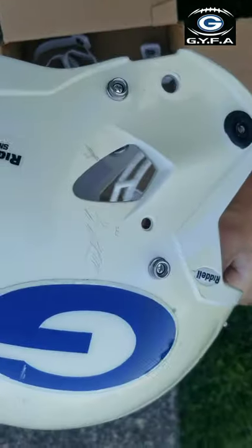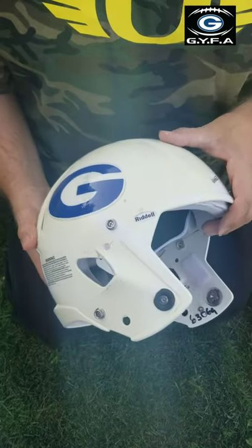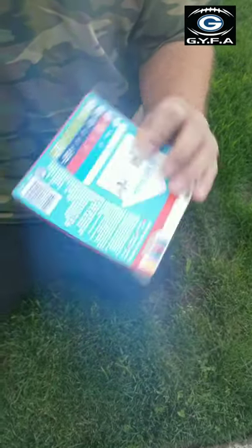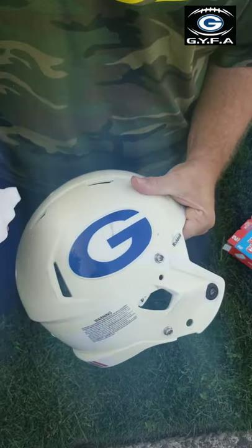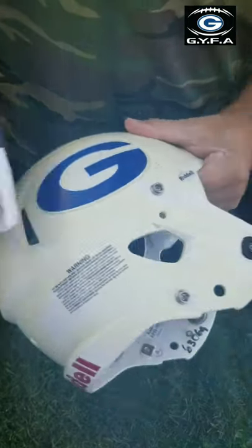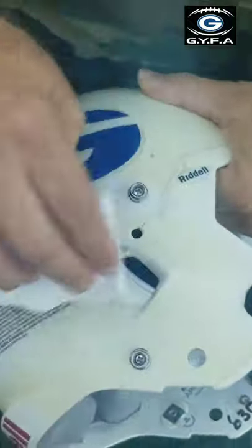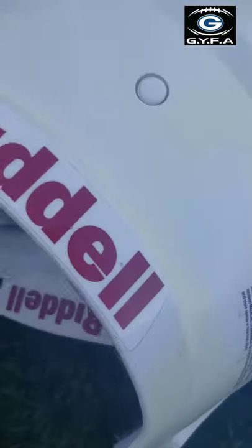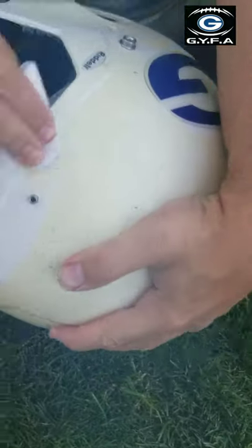That's how yellow these helmets are — we're going to see what it looks like after I'm done. Once you have the face mask off, run down to Safeway and get yourself some Mr. Clean Magic Eraser. These things are seriously awesome for helmets. It takes smudges right out, just like brand new. Any kind of black smudges from other people's helmets or face masks, the Magic Eraser takes them right out. The big scratches you're not going to be able to get out since those have penetrated into the helmet, but don't worry about those.